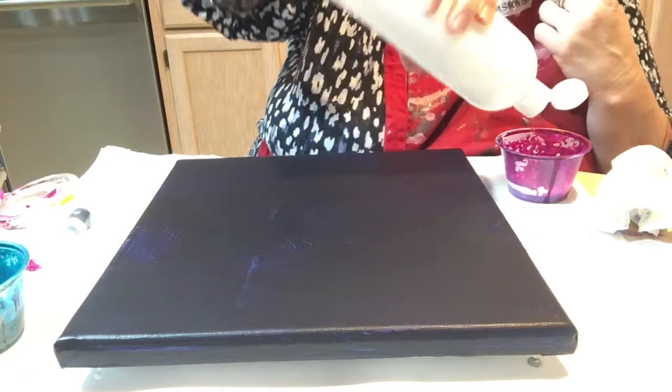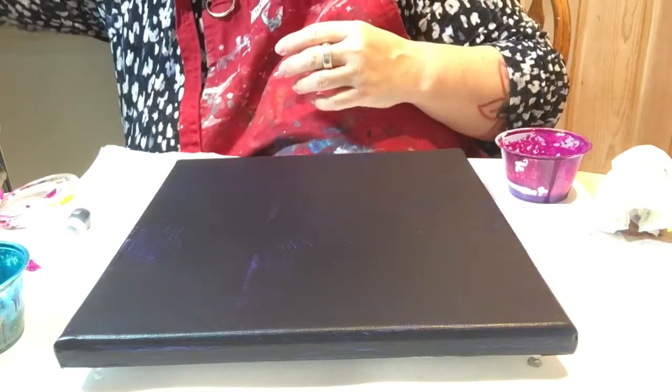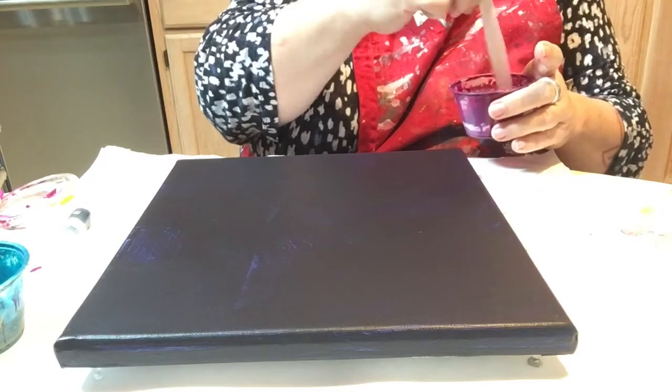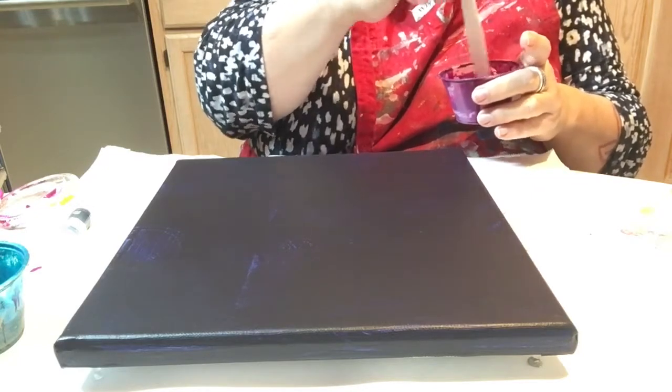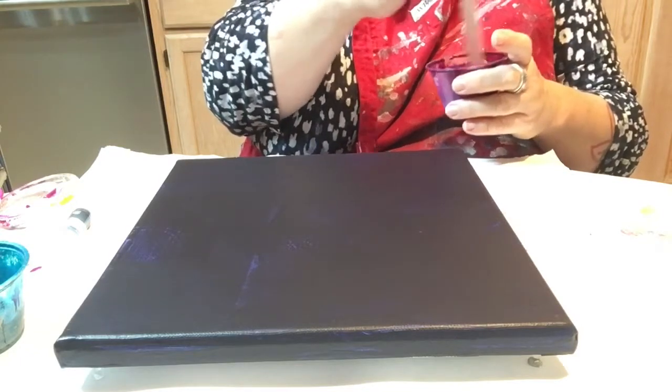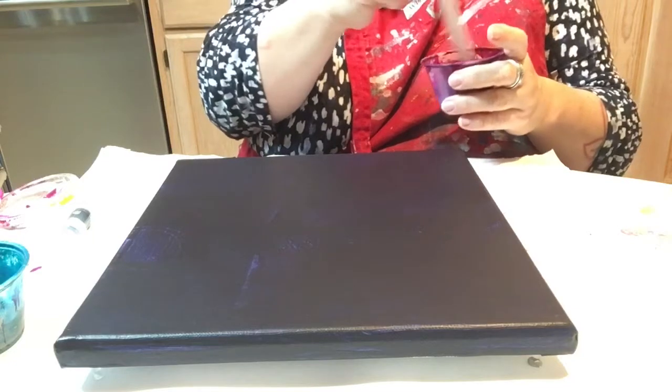These were made with Floetrol. I have done a pouring video on a previous video, so if you want to see how I mix my paints in more detail — what I did was show how I figure out, the first time I use a color, how much to add and the approximate ratio I'm going to use.